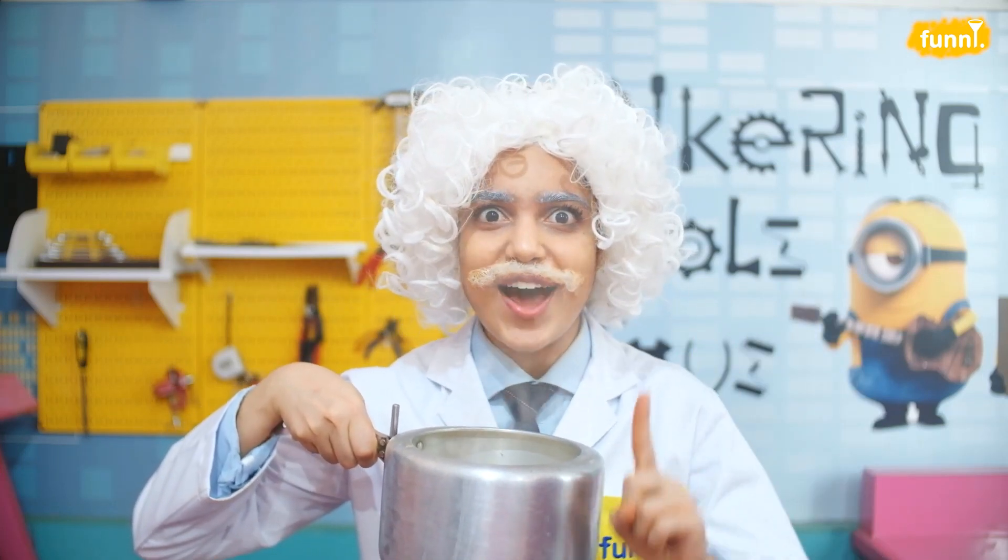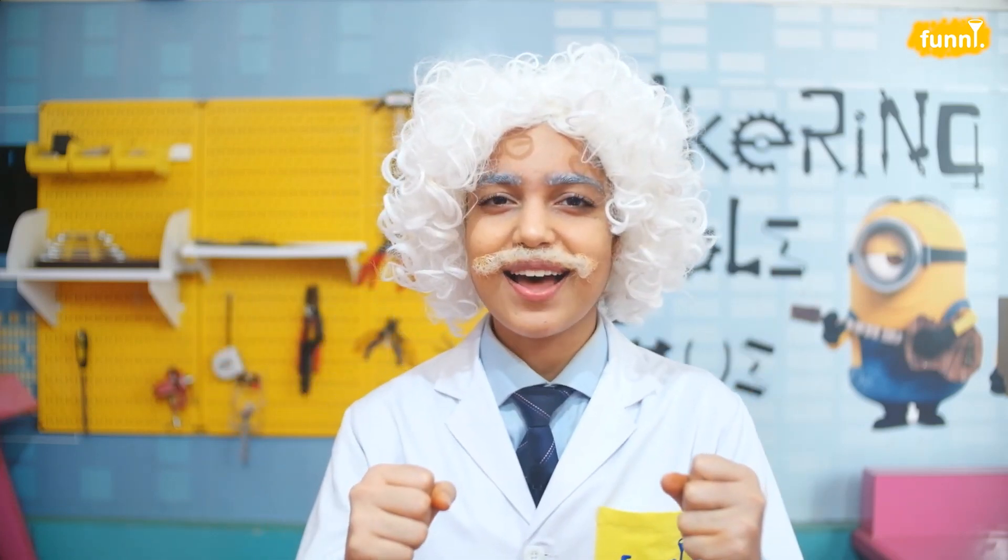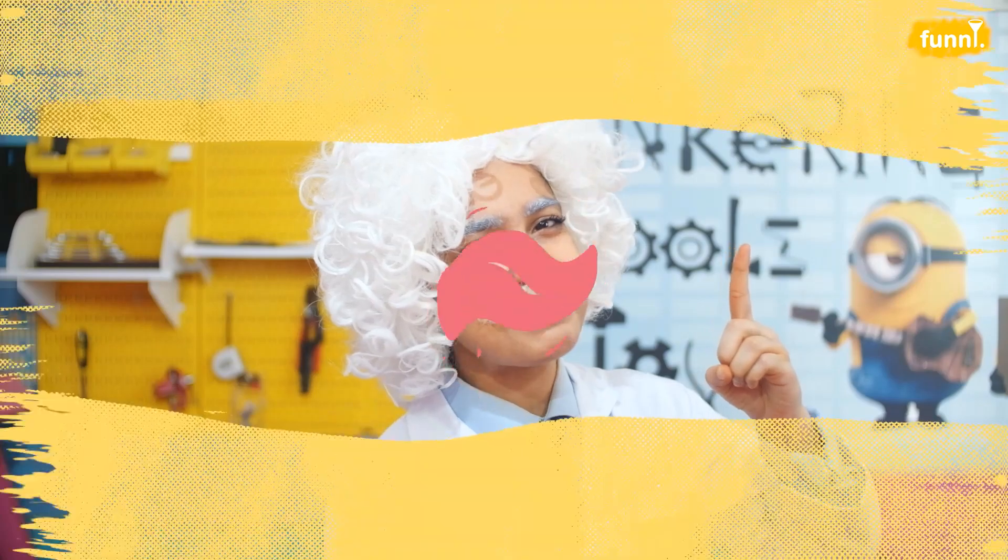Have you ever wondered what makes rice rise up when we try to cook it? Simple — the hot water inside the cooker makes the rice rise up. But wait a minute, what makes the hot water rise? Let's do a magical science experiment to figure out what makes hot water rise up. Come with me.